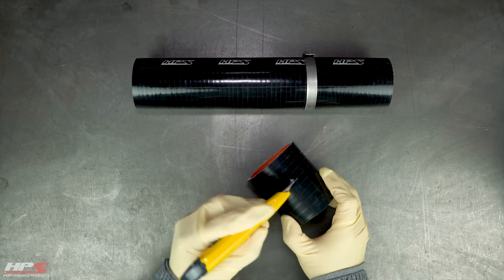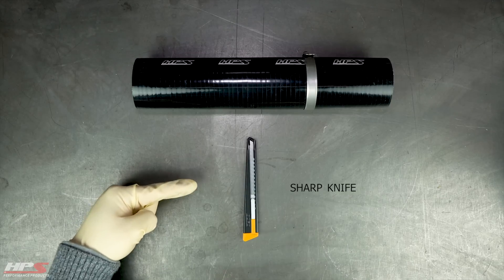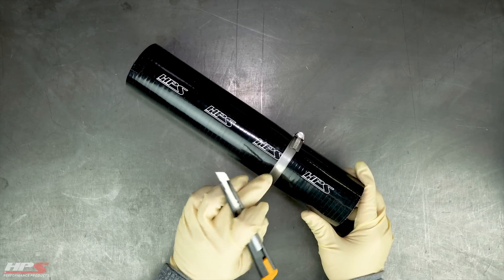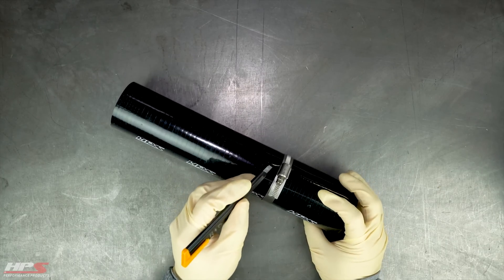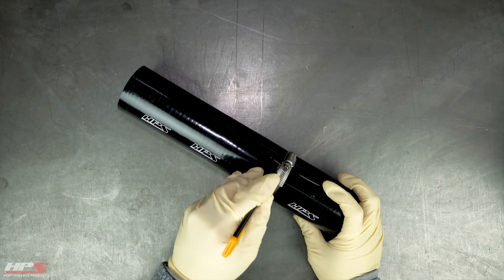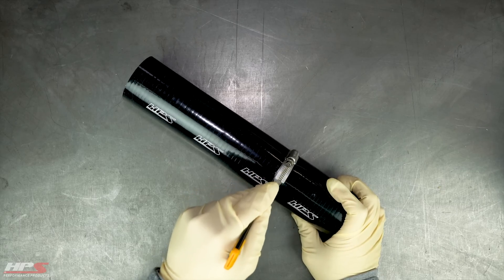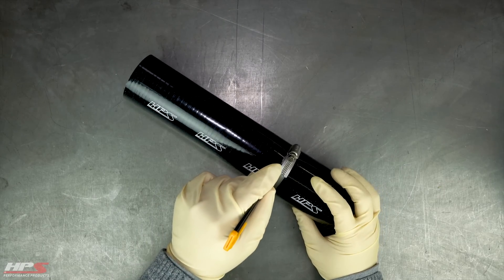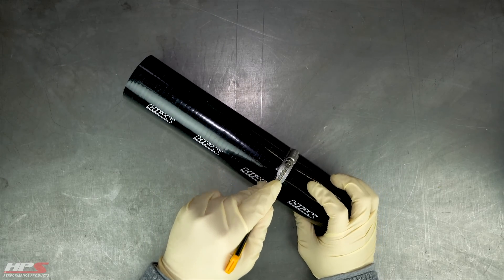The really important tip is to have a sharp knife, as a dull knife will produce less than adequate results. As you begin cutting, don't cut all the way through in one pass. Make a smooth continuous pass around the hose, cutting one layer at a time.